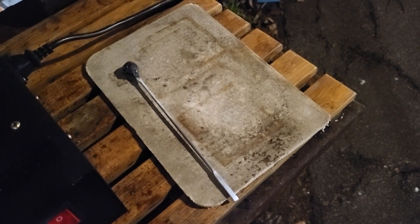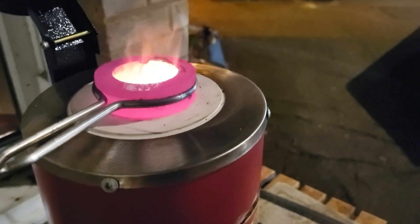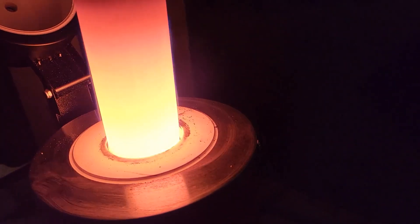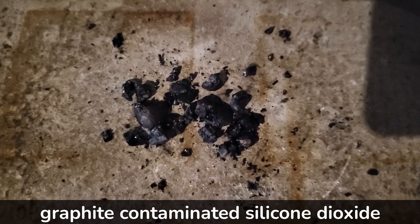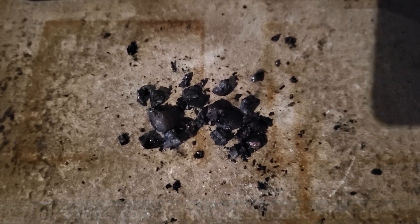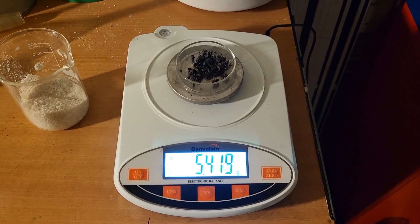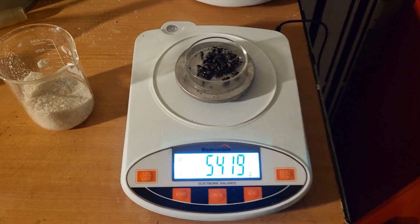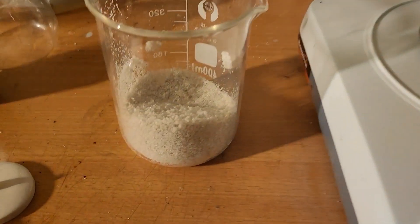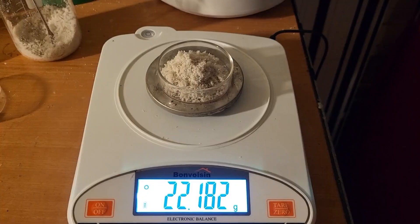I'm going to empty the contents onto here. Wow, that is hot. This has been an unusual experiment with an unexpected result — five and a half grams — almost pure silicon dioxide from almost pure sand, which is silicon dioxide.